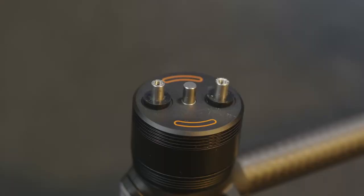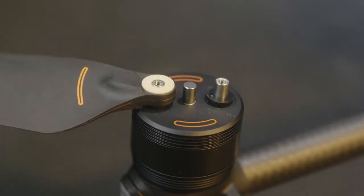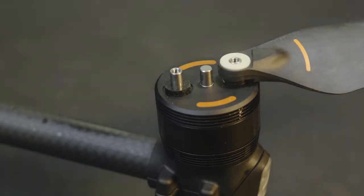Align the dotted line arc mark on the propellers with that of the motors, and do the same for the solid line arc mark propellers.